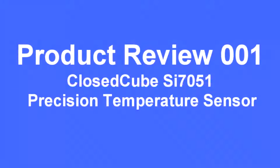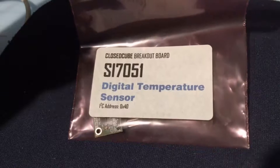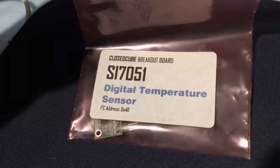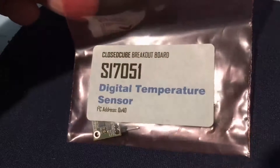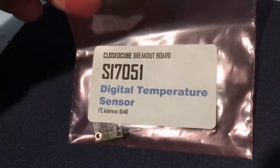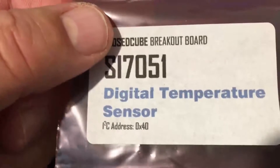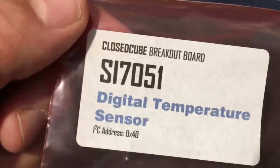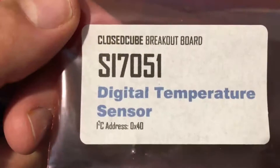Whilst looking for a breakout board for high-precision temperature sensors, I found this British company called CloseCube Ltd, who are the only suppliers I could find who could provide the product I needed. The products are supplied very well packaged and include, as an aide-mémoire, the I2C address of the device — hexadecimal 40 — and the device comes ready to use out of the bag.